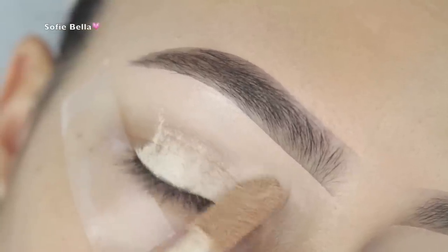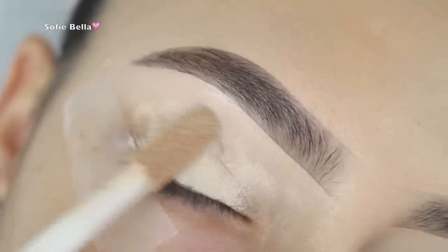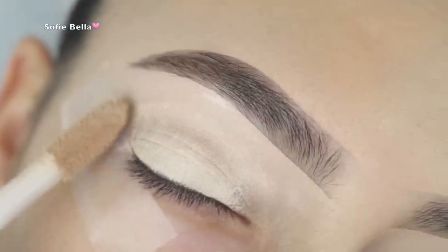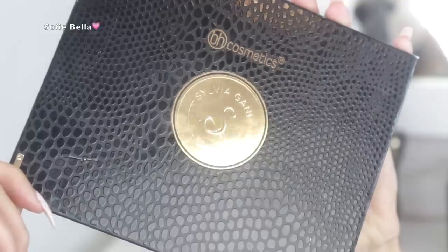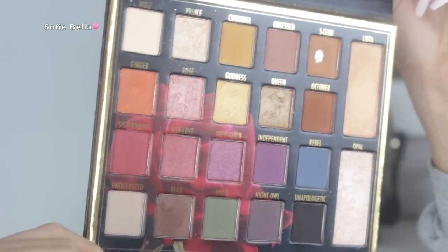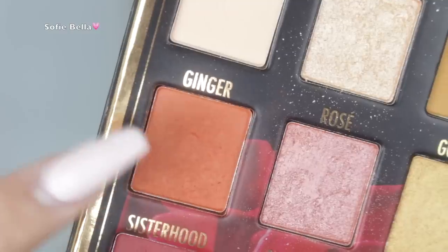So the first thing I'm doing as usual is priming my eyelids. I'm using my Tarte Shape Tape in the color Light, and I'm just applying a nice even base on my lid, then buffing it out with a damp beauty sponge and setting it with a little bit of translucent powder.